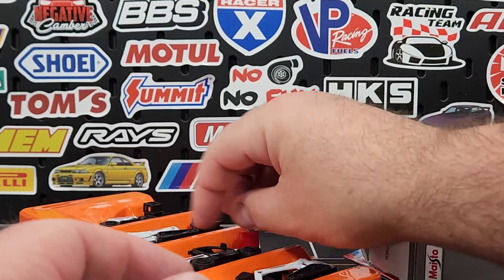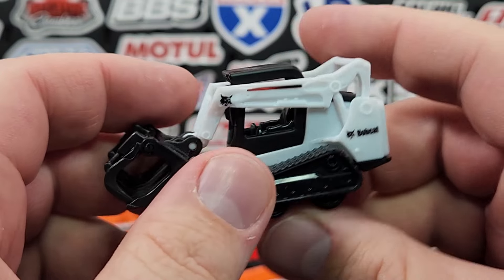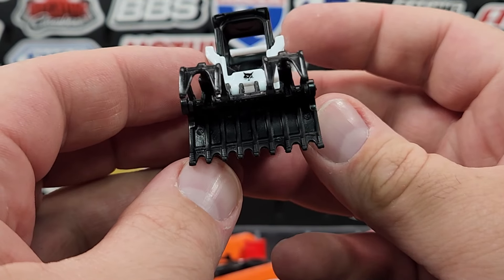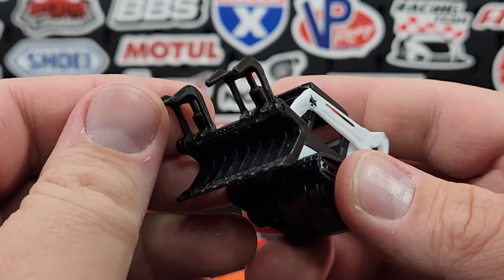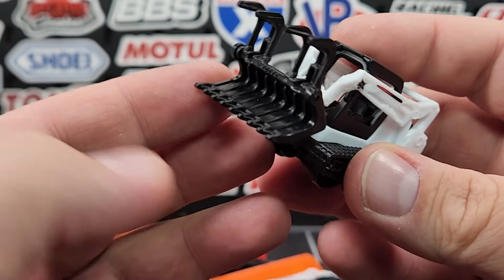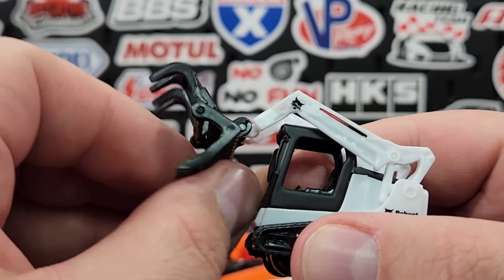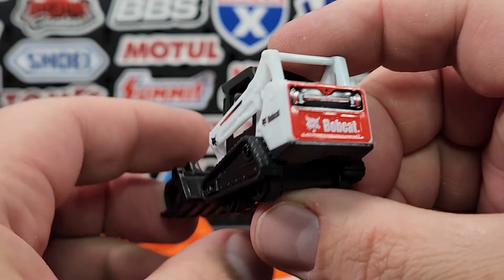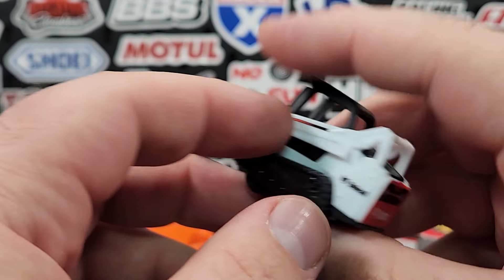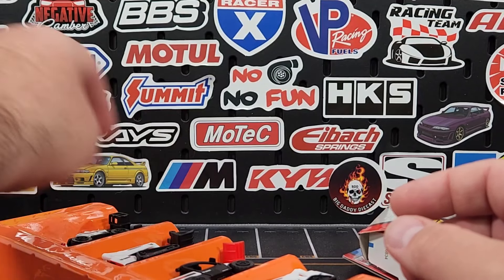The third one is another tracked loader — the exact same base model as the first, but with a grabber attachment on the front. It looks pretty menacing, like it could grab shrubs or felled trees. It doesn't go up very far but has the same pivot as the bucket. The top section is one piece. It doesn't have a unit number or model number — pretty basic. They clearly make both tracked models the same and just swap the attachment.